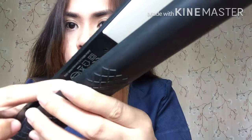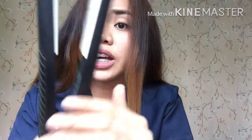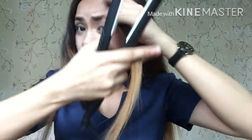Itong aking flattening iron ay wala siyang adjustment — ito lang yung pula kung nakasaksak ba siya. Nagpupula yun kapag nakasaksak na siya, pero wala siyang adjustment. Maganda naman ang kanyang init — sakto lang, yung hindi ka na nang sobrang makapasal. May iba't-ibang paraan ng pag-stroke. Pero kapag pang-malakasan, yung gusto nyo yung sobrang long-lasting talaga siya, mas maganda yung palabas na pag-stroke natin.